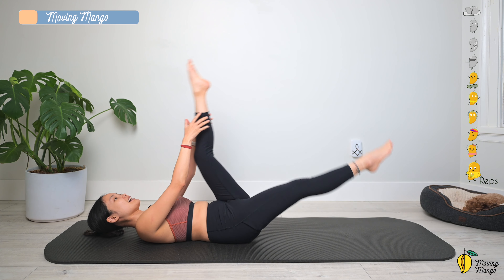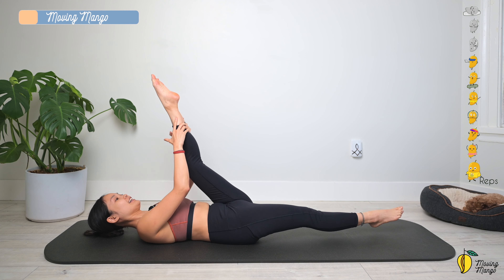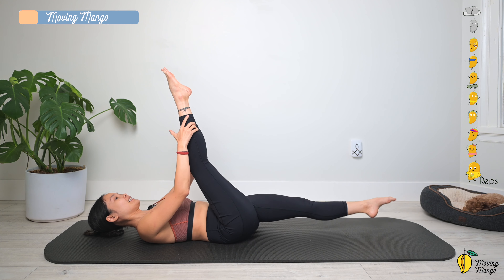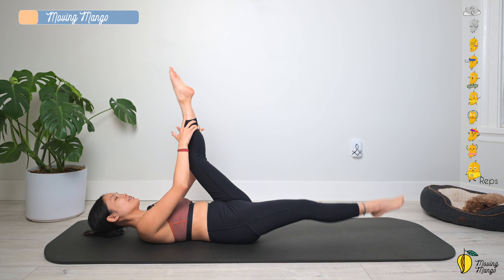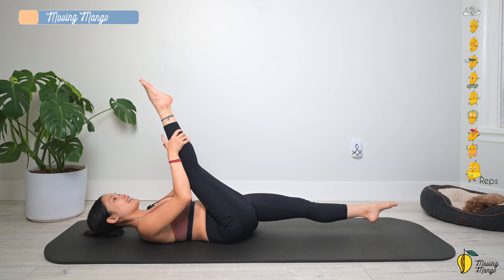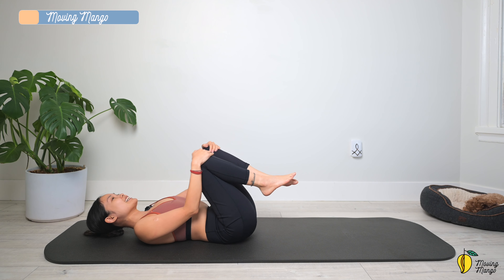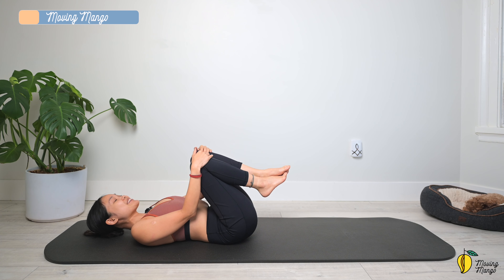Feel your lower abs burning like crazy. Last one — to the other side, and slowly bend both knees, hug your knees to your chest. Gently shake your hips. Take a deep breath.